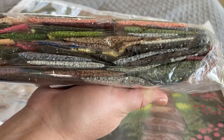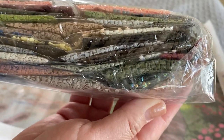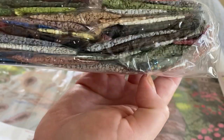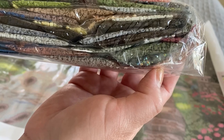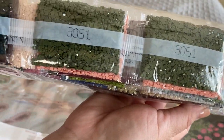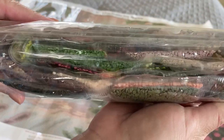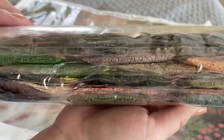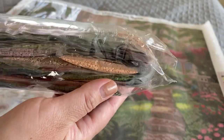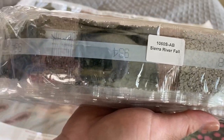Everything kind of sparkles and shimmers and you see all the colors of the rainbow — that's the idea behind AB drills. They put an iridescent coating on your drills to highlight and bring out the colors. These ABs really stand out from the rest of your drills. It's meant to be an accent or highlight to your painting, which is fun to work with, though it can be tricky because the coating makes your wax stick to the drills and pull them right out of the pen. But the effort is well worth it for the effect it gives.